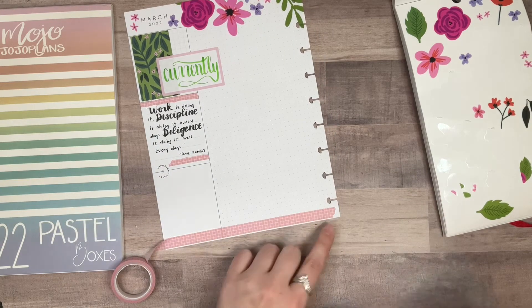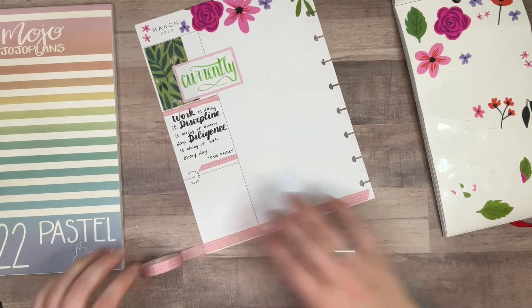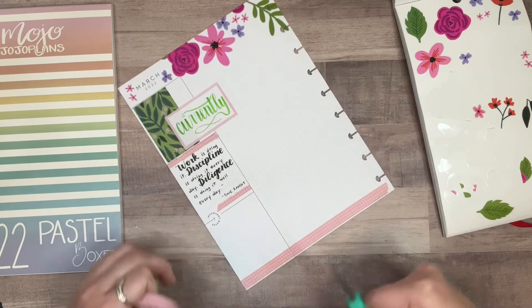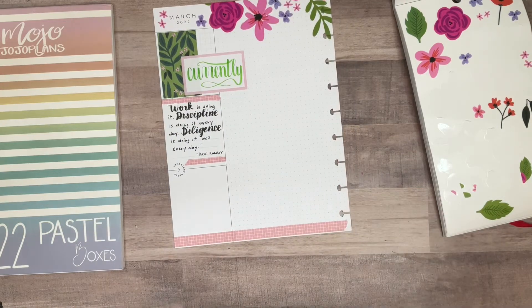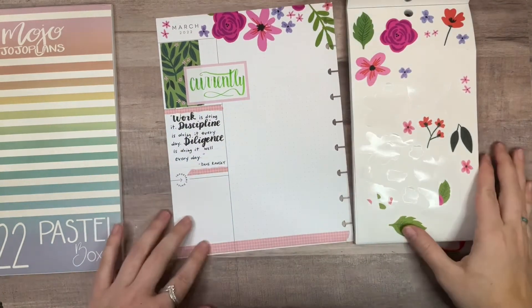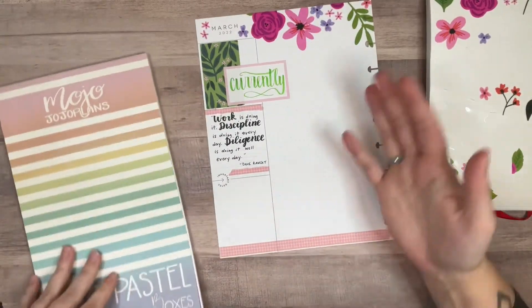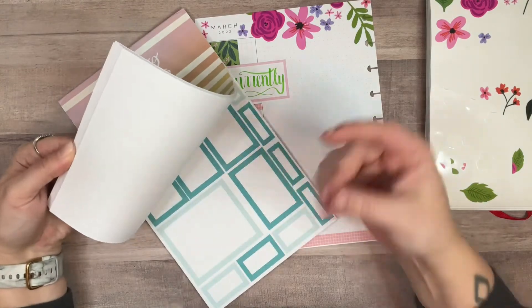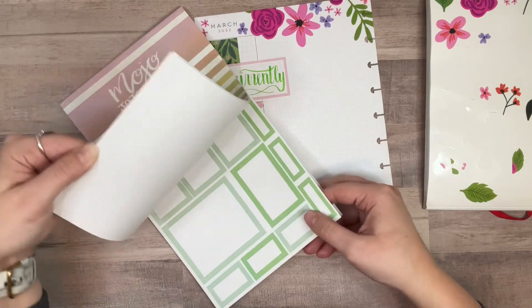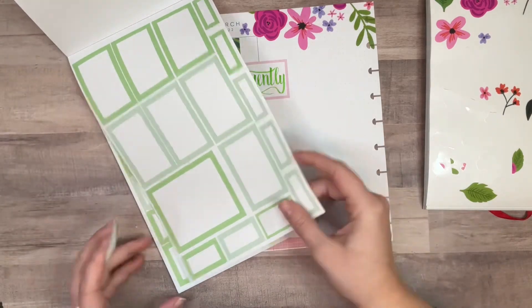I'm going to rip that edge because there are ripped edges and cut edges on each side of these, so I'll just stick with that. This washi is definitely not a perfect match but I think it matches well enough. Wow, this has already taken me way too long and I haven't even put any currently things in yet! Why did you let me ramble for so long? This is the story of my life.